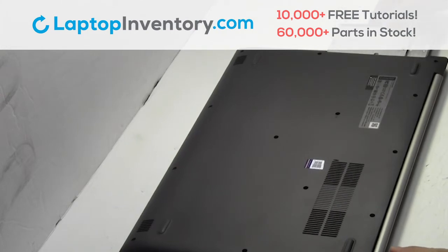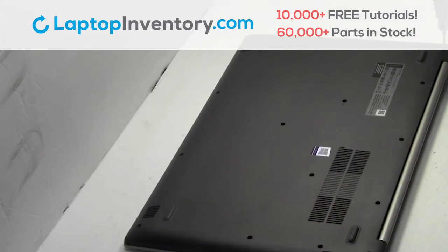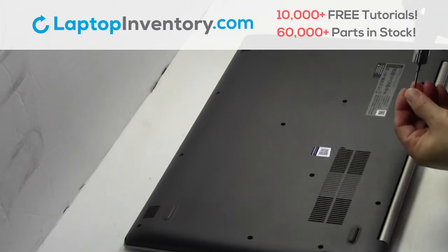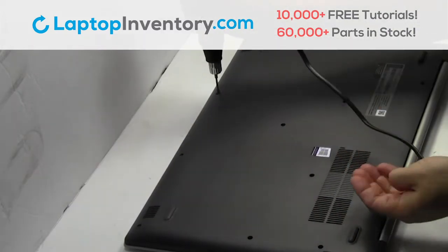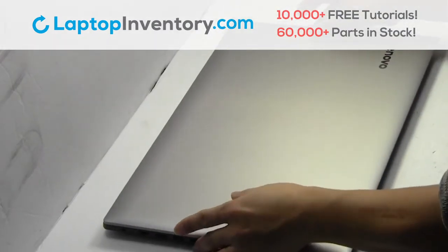Place the optical drive back in. Place the screws back in. That's all. You just replaced your laptop hard drive.